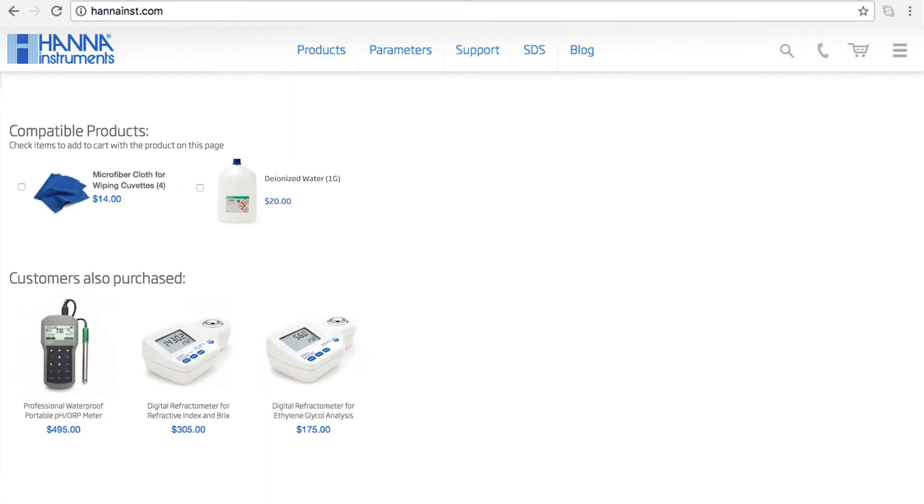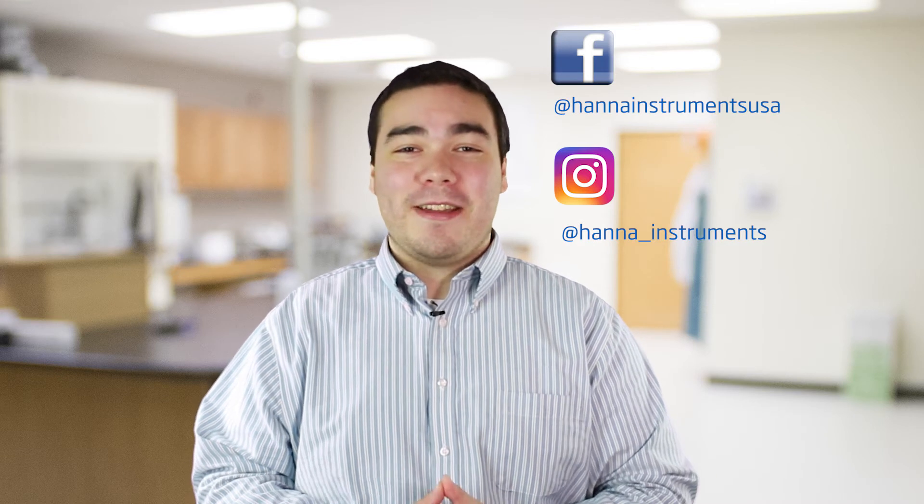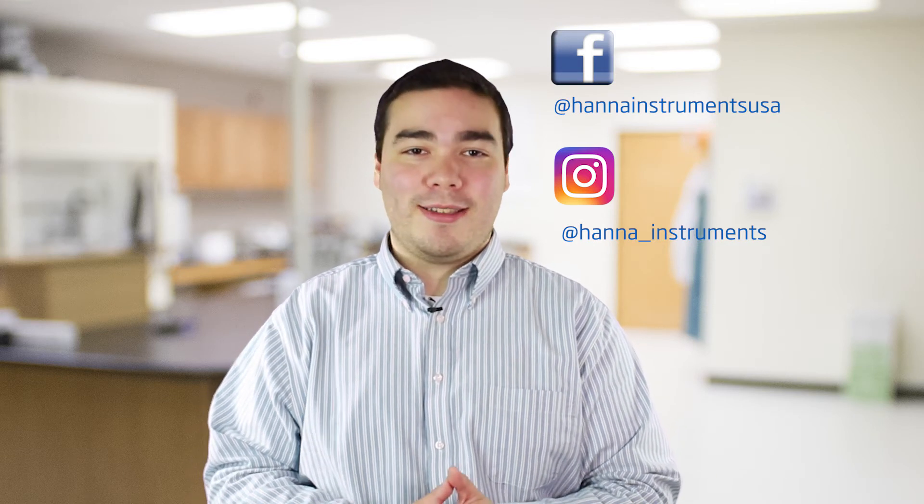The HI-96816 is perfect for winemakers determining sugar in grape must and juice. You can find everything you need for your refractometer at hanainst.com/HI-96816. Thanks for stopping by and we hope you found this helpful. Don't forget to like us on Facebook and Instagram and subscribe to the channel for more updates on products and services. To learn more about this refractometer, click here. See you soon.